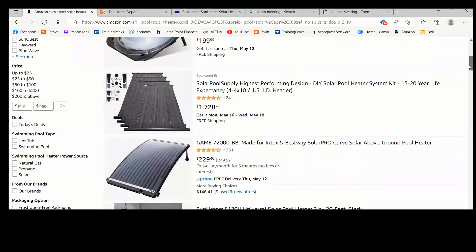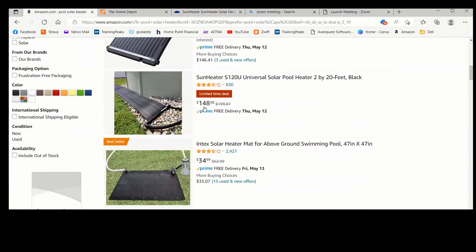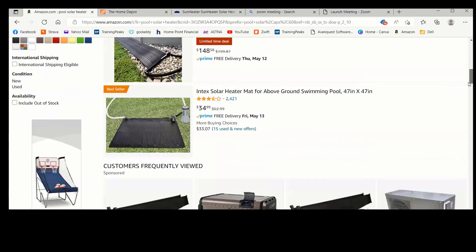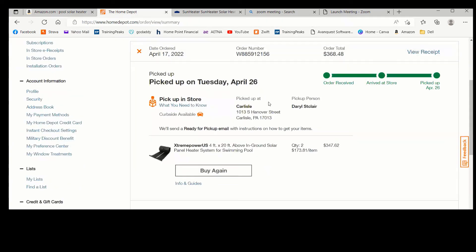Here are some of the options out there. Starting with Amazon — a lot of money for this one, which shied me away. However, if you look at this design, there are string holes through it which would make it easier to hang up, so maybe it is worth paying the extra money. Here's Sun Heater — 40 square feet for $148. Then there are some other options. I went with the Home Depot choice: 80 square feet for $173. I actually bought two of those but did not end up needing them and sold one back on Facebook Marketplace.